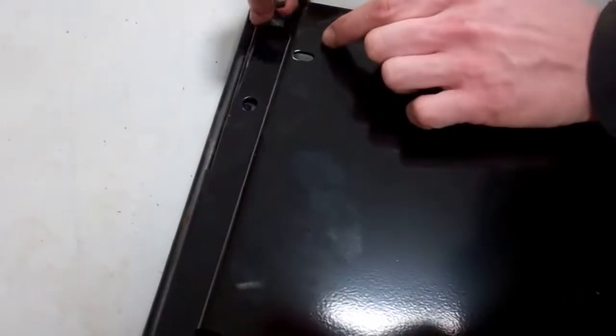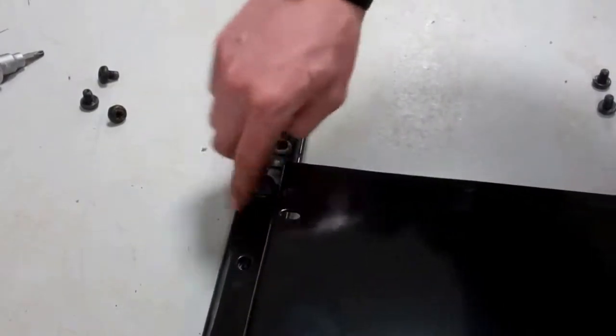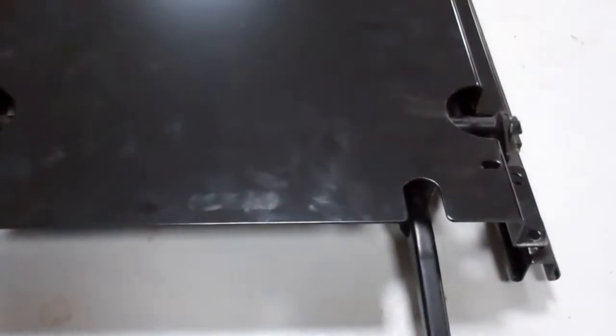We're going to put those back — they had the big rubbery bits in there. It's back at the workshop. It's just a case of popping them all in.